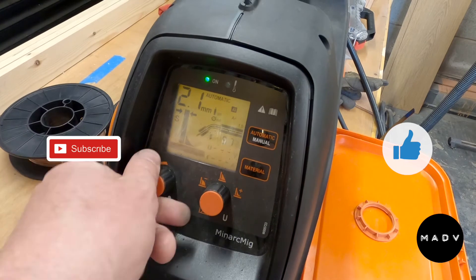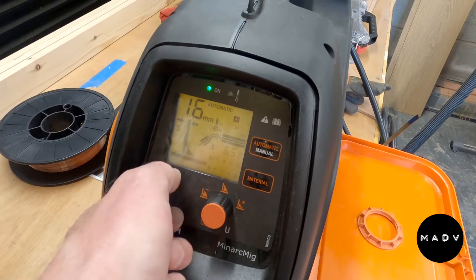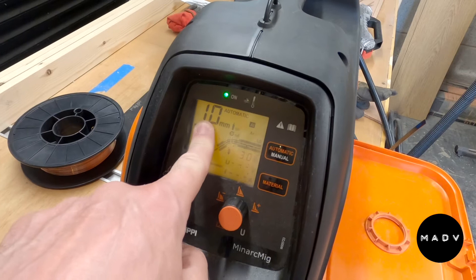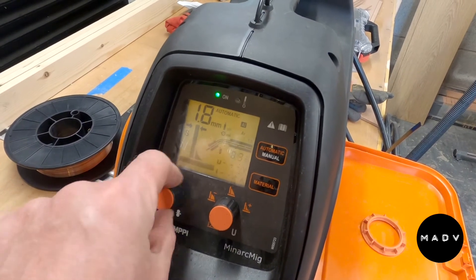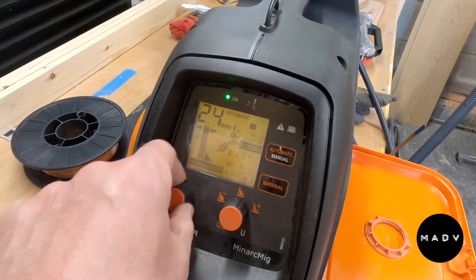You can play around with the thickness from one millimeter all the way up to 2.7 millimeters. You can also change the feed rate as well to your heart's content and play around with that — believe me, you'll need to.